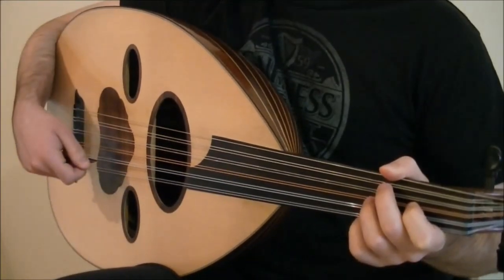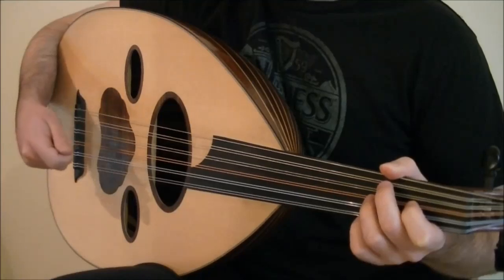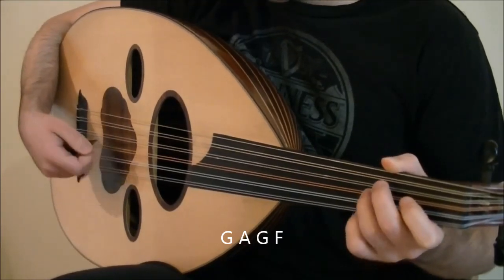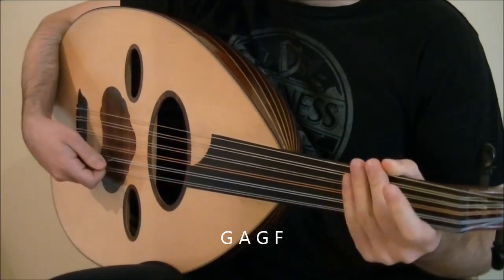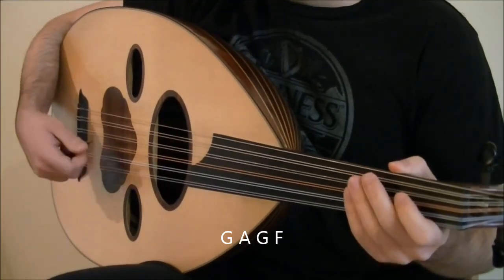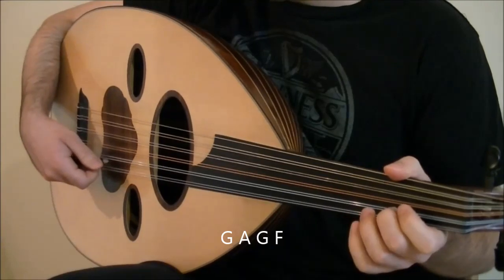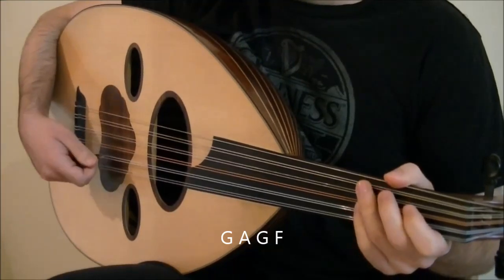Now for the third measure. The first six beats are exactly the same, but as you guessed, everything is one note lower. The first two beats are on the notes G, A, G, and F. This time, play G with a strong accent instead of tremolo, and you can mute this note by putting your left hand fingers on all the strings. That's held for two beats. Then we have a quick A with an upstroke and then downstroke on G and F. All together.